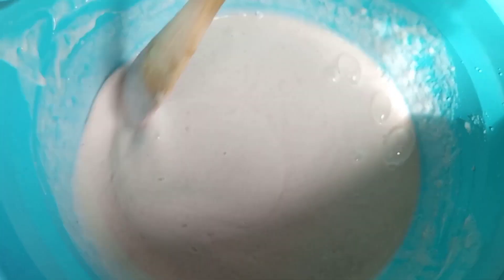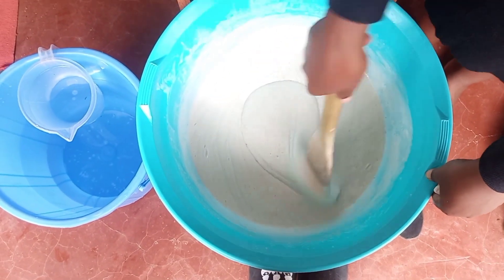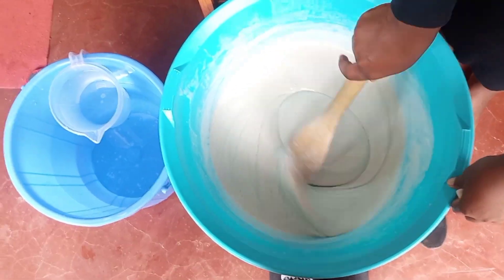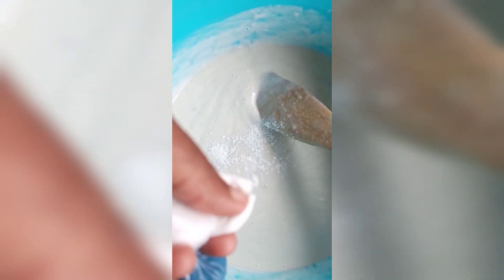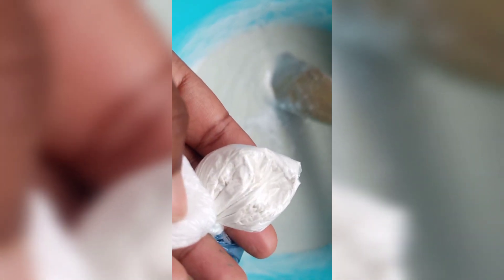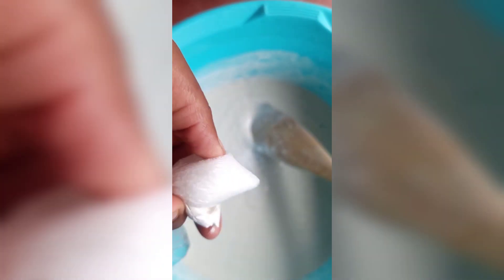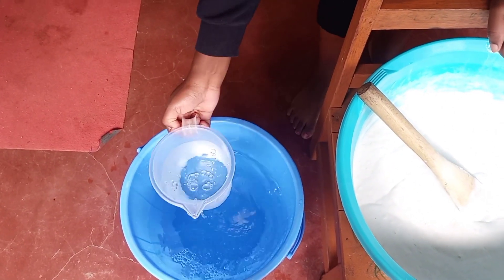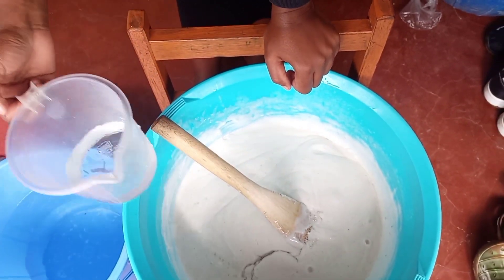We're mixing everything together. This is the most crucial part because you have to ensure that all those particles are broken down and they are just so small. Continue mixing up everything, and don't forget the color and perfume will always come last. At this step, add one liter of water at a time as you continue mixing.